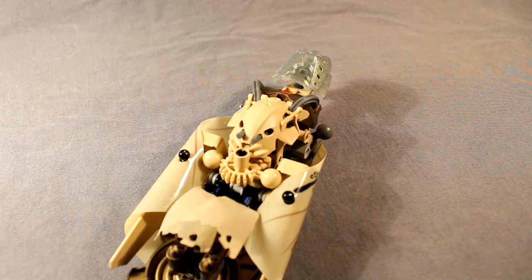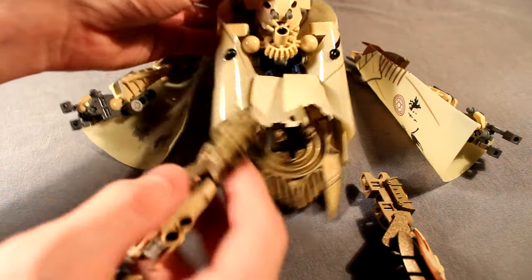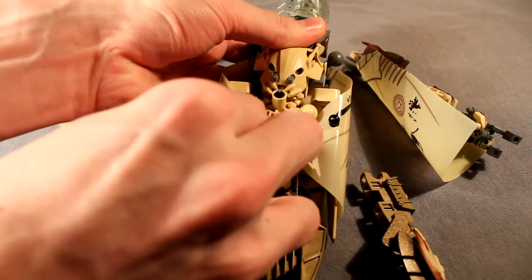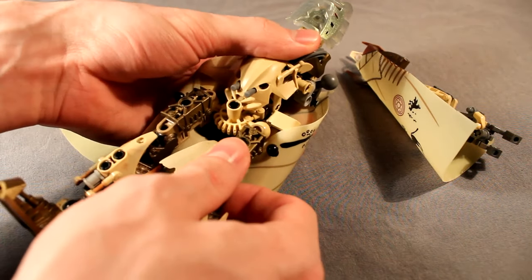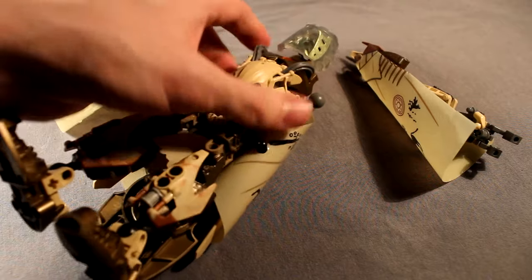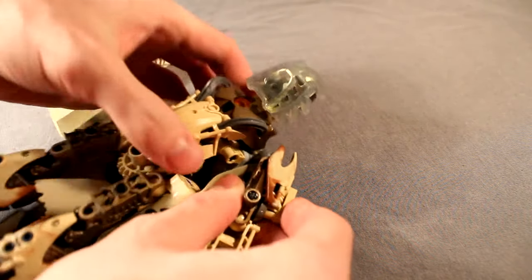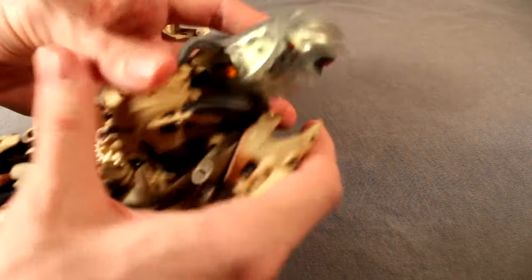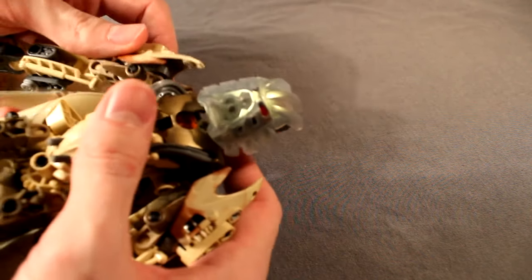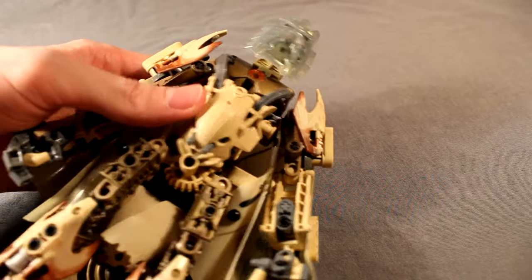And now for the final assembly. Just take the torso you've built and attach the legs that you've also built on like so. Then go ahead and attach the arms to the shoulder joints. And that's how you build Le Mera.